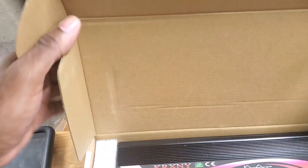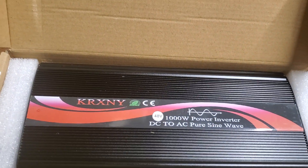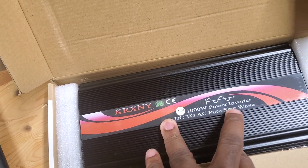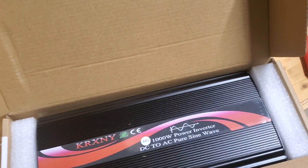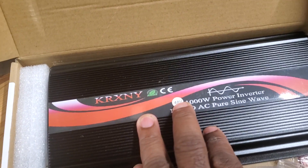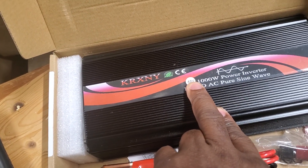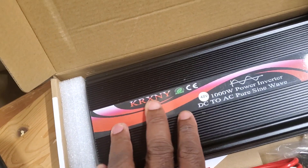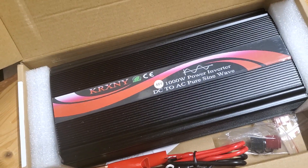Hi guys, welcome to my channel. I just received this inverter I purchased from Amazon. This thing is supposed to be 1000 watt pure sine wave. I have no tools to check the pure sine wave. I purchased a few things before — they came in 48 volt and I got nothing. I have two of them in my house right now, 48 volt, they're blown. I think it could be from the same company. I need a 48 volt small inverter I can take on a trip with me.